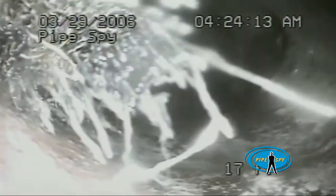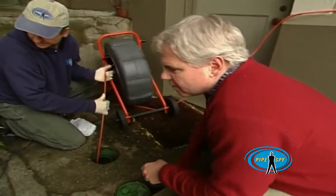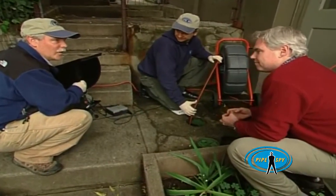So this will go all the way down the pipe through the end of the yard. Unless there's a severe break or some other obstruction, we should be able to push this all the way to the city main. It's very non-intrusive and when we leave, you'll never know we were here.